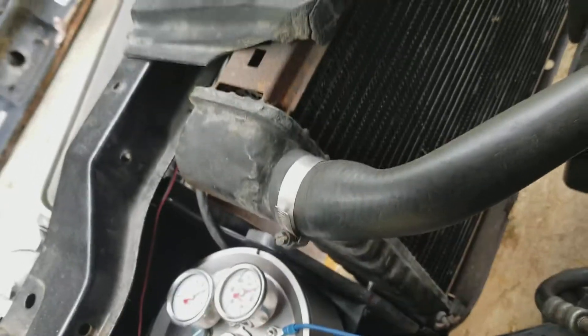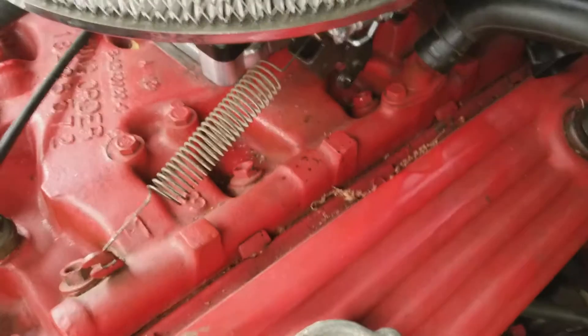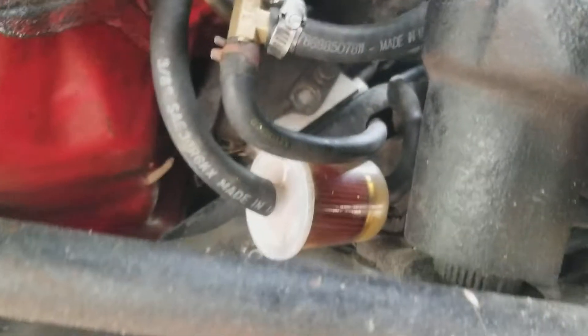The high pressure fuel pump from the command center basically forces the fuel back into the carburetor, basically making it fuel injected. And here is the return line — we used the existing return line from the tank. There goes the mechanical pump.